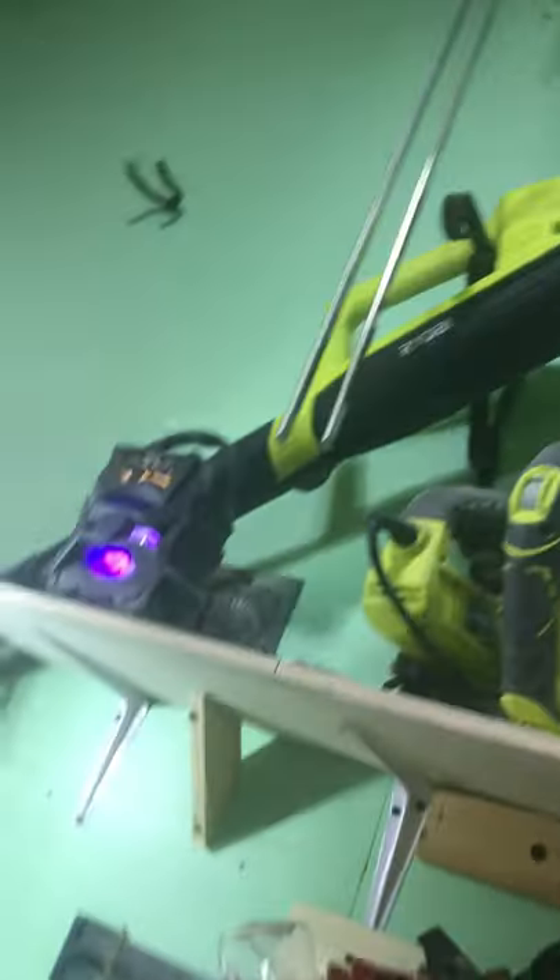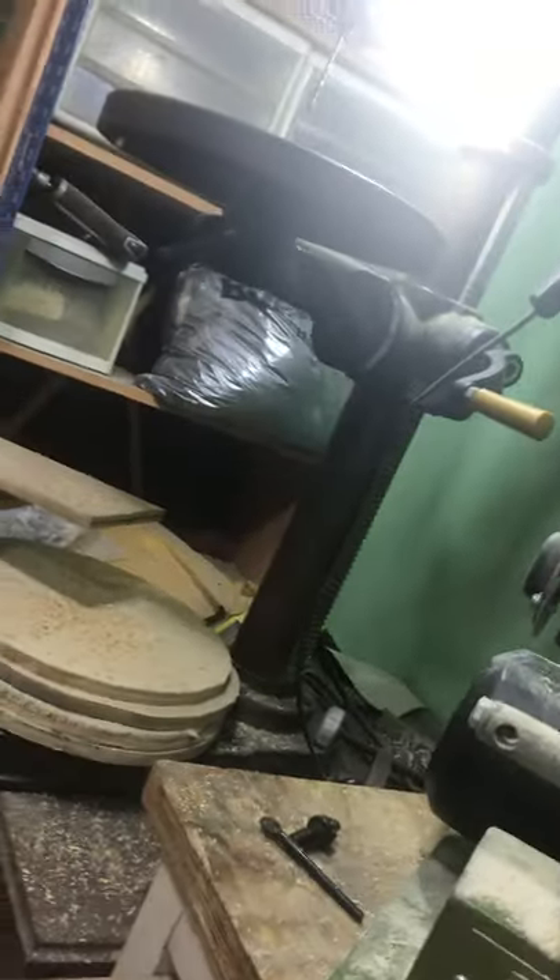I've got all these saws up here and a blower to blow the sawdust out. My belt sander, my drill press — love my drill press, I've had that thing for about 15 years. There's some clamps, a toolbox, chargers, and a Diet Coke.